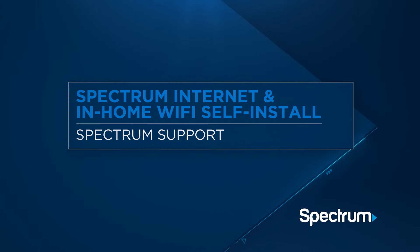Setting up Spectrum Internet and in-home Wi-Fi is easy. In just a few simple steps, you'll be connected and enjoying your new service.